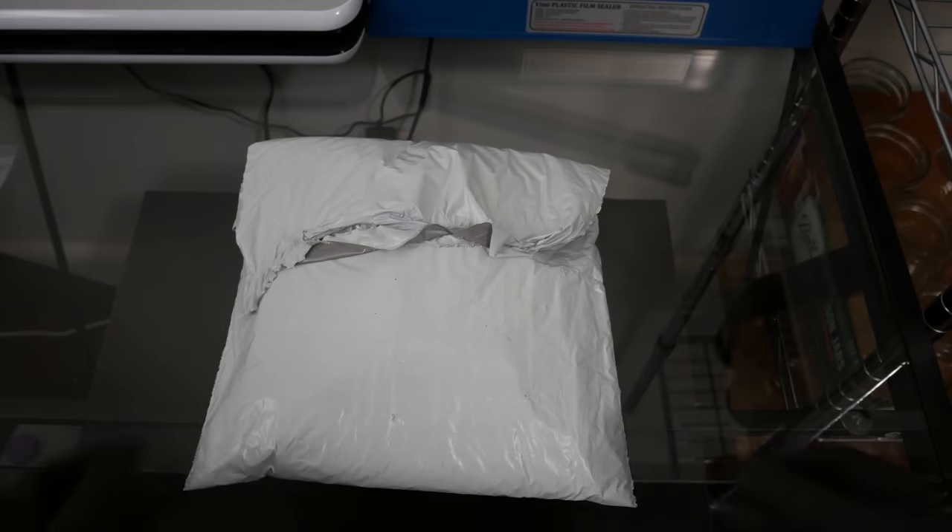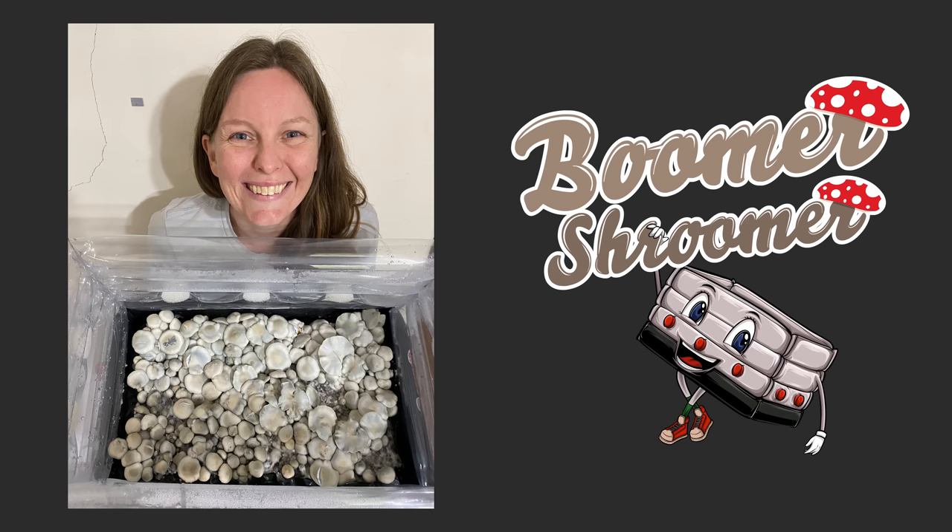What's up students, it's your boy PGT back with another video. Today I'll be reviewing the Boomer Shroomer inflatable tub. I'm gonna send a big thank you out to Ashley for sending me one of these.